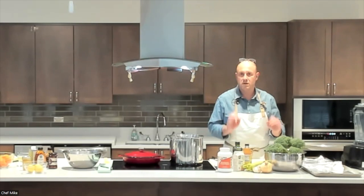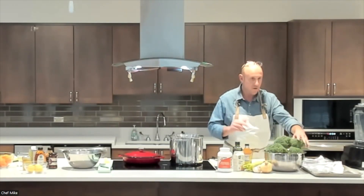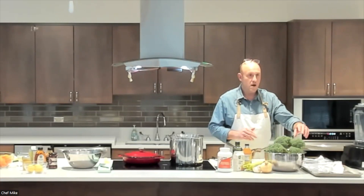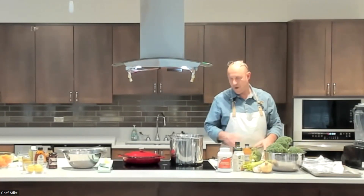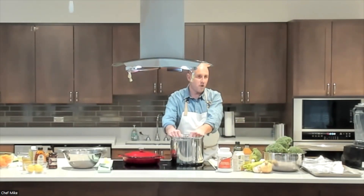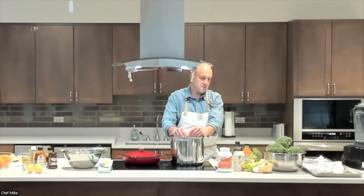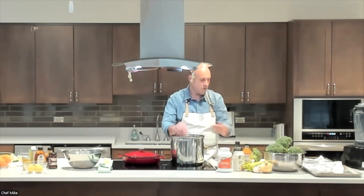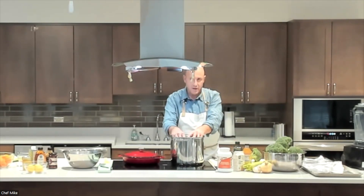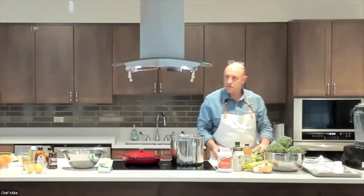Any questions before we get started? Someone asked how to cook the broccoli at home: get the onions, carrots, and celery started with some oil, add your stock or broth, maybe your coconut milk, and just throw the raw broccoli right into the soup and let it cook. That's the easy way — we're just going to challenge ourselves a little today.